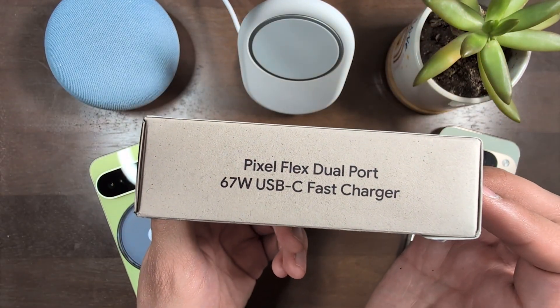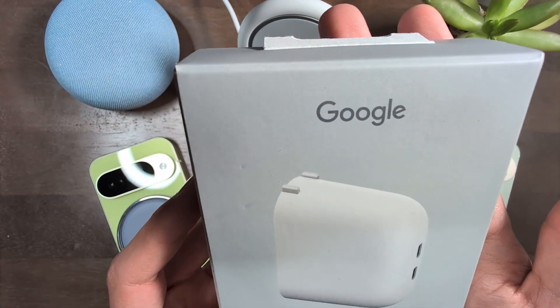I just got the new Pixel Flex dual port 67 watt USB-C fast charger. Let's unbox it, shall we?